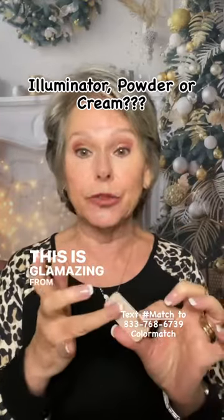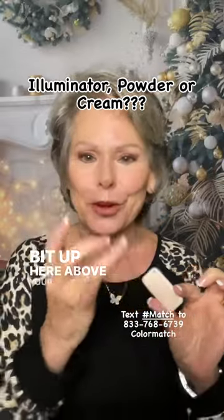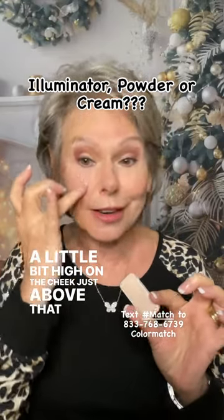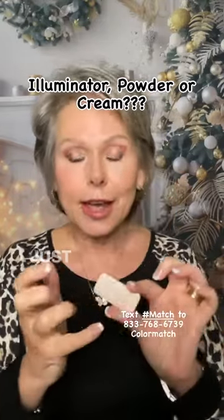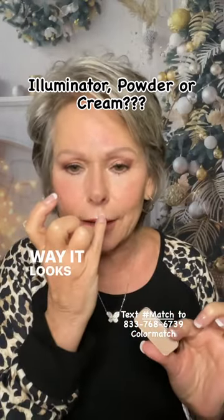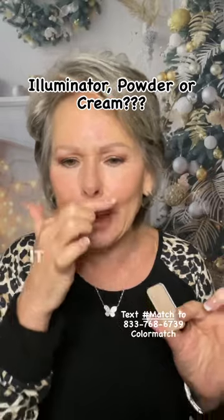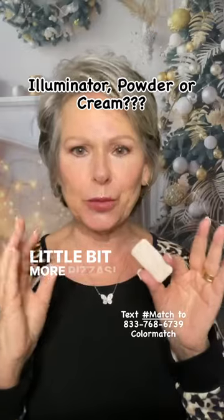This is Glomazing from Saint. You can just put a little bit up here above your eyeshadow — look how pretty that is. A little bit high on the cheek, just above that blush shade. Just a little bit on the bridge of the nose. And I love the way it looks right on the lip — it gives that upper lip just a little bit more dimension and pizzazz.